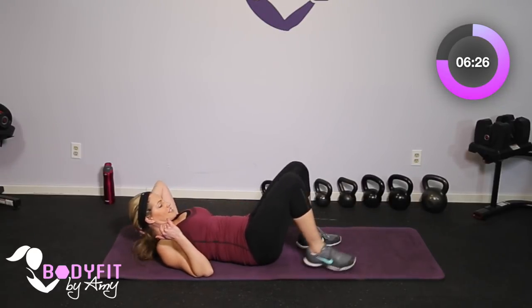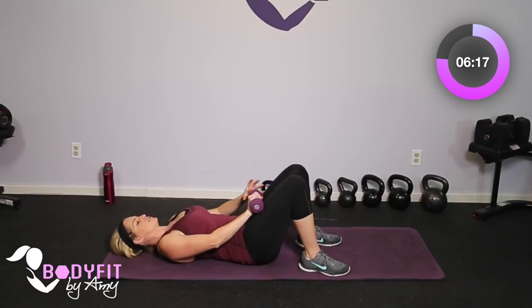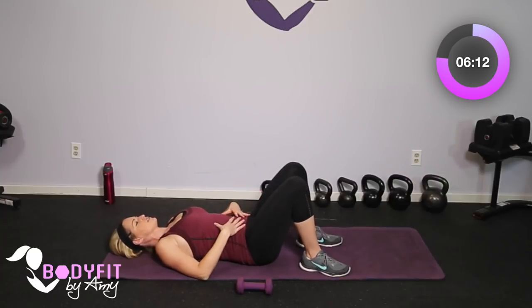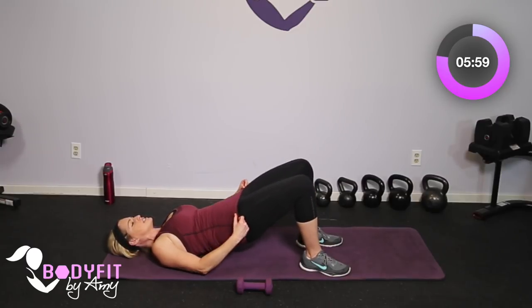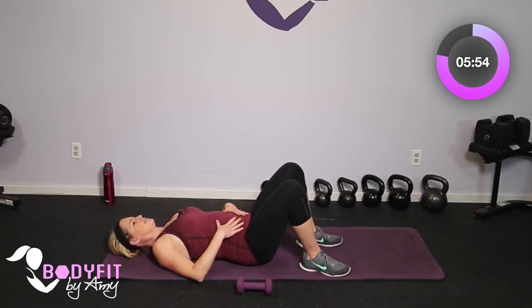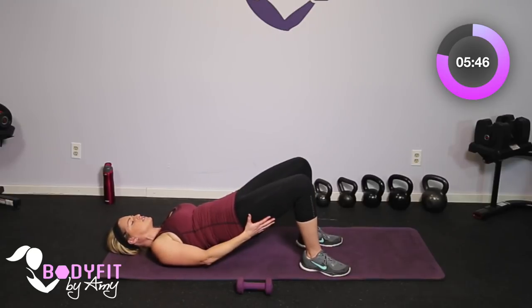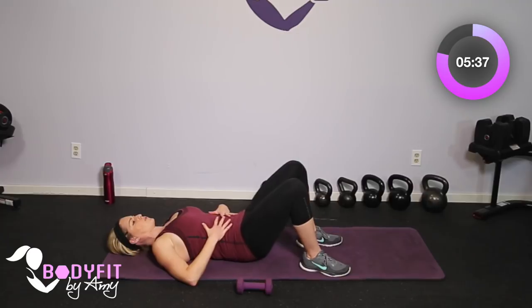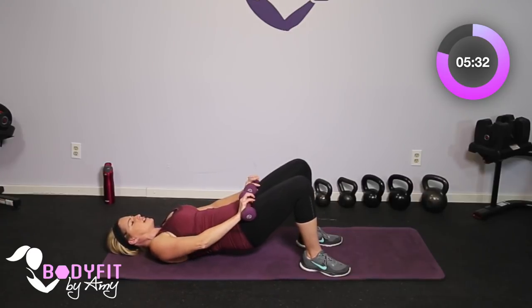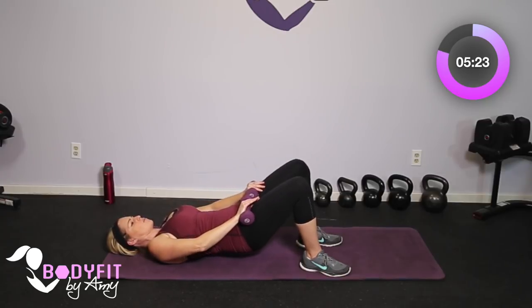Roll onto your back and we're going to start with a very basic bridge. It's totally up to you if you want to add dumbbells — you can rest them on top, two or one, or do it without. Start at the base of your tailbone, inhale, exhale, pull that deep core in, and then just slowly roll up and slowly roll down. I want you to really focus on the core. A lot of times in workouts we end up just going down and up, but we want to really engage the core postpartum. Keep squeezing the glutes and hamstrings. One more just like that.